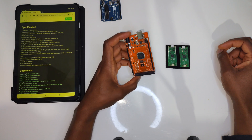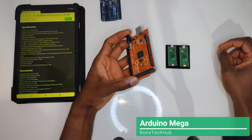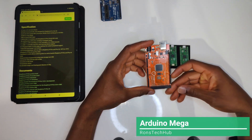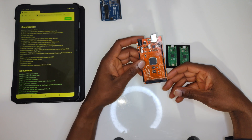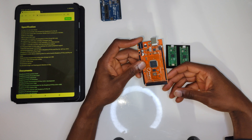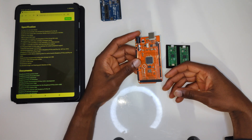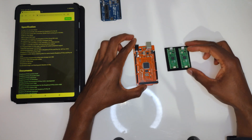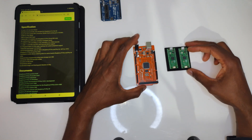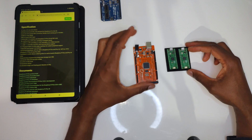Next we have the Arduino Mega. Similar device, same company, but this one was a much more powerful device. The clock cycles on this were much quicker than the Uno, and it was used for very similar types of projects but much, much faster.